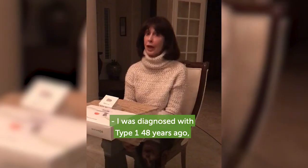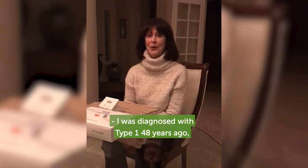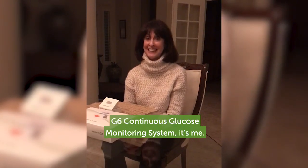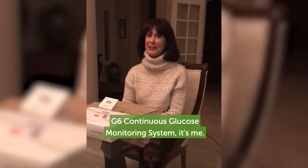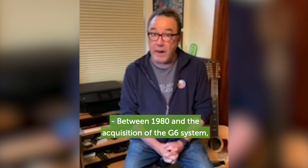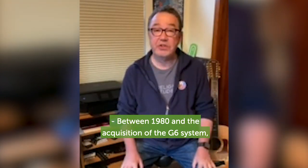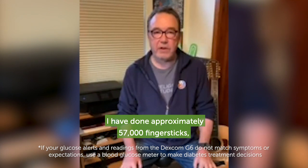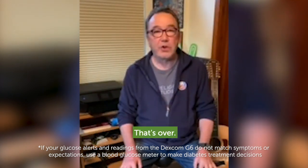I was diagnosed Type 1 48 years ago, so if anyone is excited about the Dexcom G6 Continuous Glucose Monitor System, it's me. Between 1980 and the acquisition of the G6 system, I have done approximately 57,000 finger sticks — but you know what? That's over.